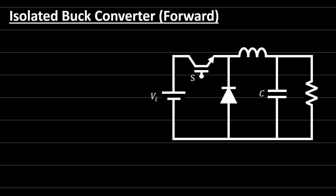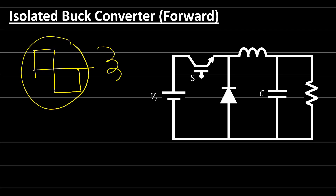Hello everyone and welcome back to Power Electronics Lectures. In this video I will talk about the isolated buck converter, or what is known as the forward converter. The forward converter is just a derivation from the traditional buck converter but with additional components. Last time we said we need to search for the AC waveform within the DC-to-DC converter in order to install our transformer.